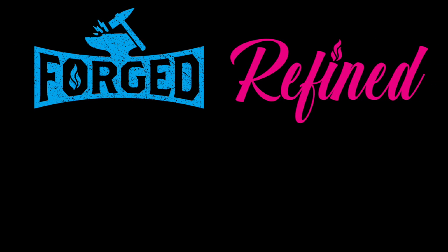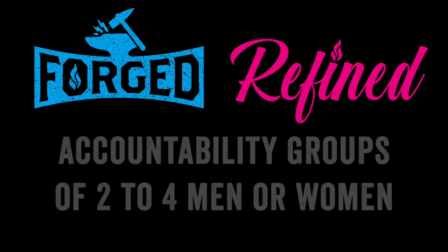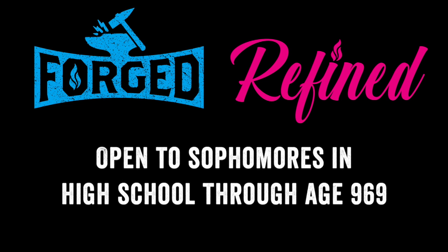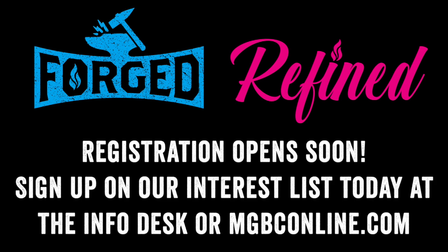After the retreat we'll be launching Forged for Men and Refined for Women. These are five-week discipleship tools that will help us work through practical goals for spiritual, relational, and physical growth. We will also work in groups of two to four for accountability and encouragement. This is open to anyone as young as sophomores in high school and as old as Methuselah. We will be offering alternative assignments for those who can't complete the physical challenges, so don't let that scare you off. Registration will open in a few weeks, so if you'd like to receive information as it is released, please sign up on our interest list at the information desk or on the discipleship page at MGBConline.com.